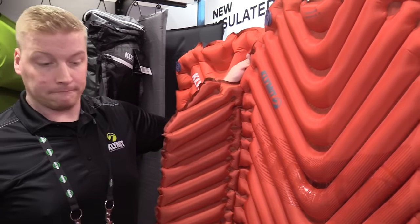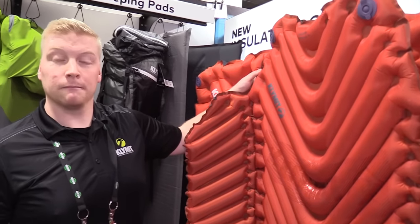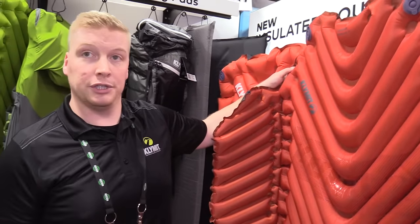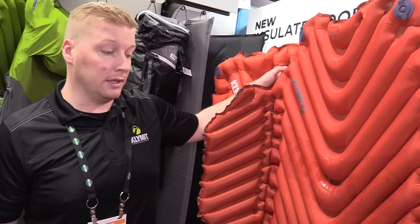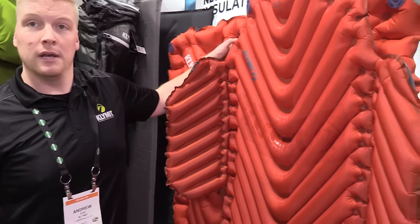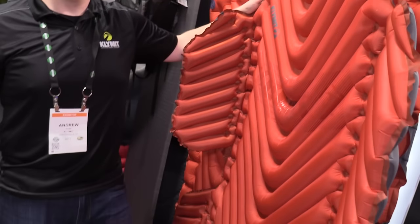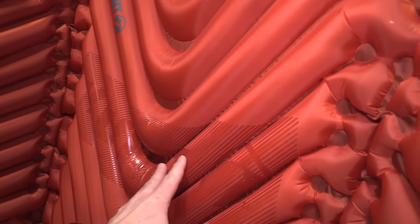I have the Static V, which is super comfortable. That's not insulated. Is this one insulated? This is the insulated version. We just launched the regular version of our Hammock V this summer — it was really well received — and now for winter we're also doing the insulated version. I like the tackiness to help you stay in place.